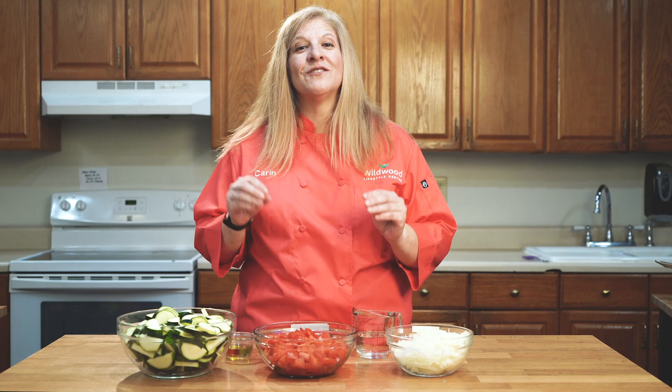Hey friends, this is Karen Lynch in the Wildwood Lifestyle Center Teaching Kitchen, where today, as always, we're making another simple, nutritious, and delicious recipe. We're going to make a rustic zucchini stew.